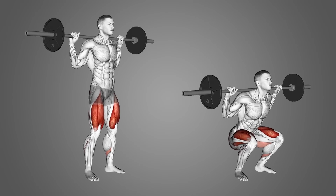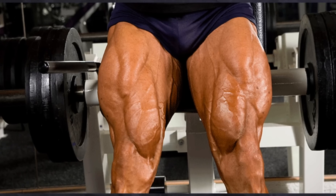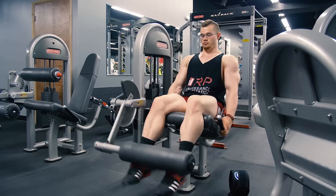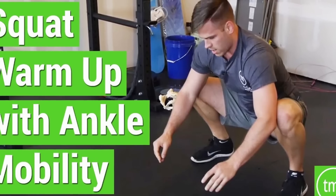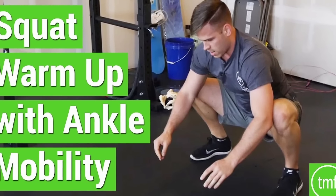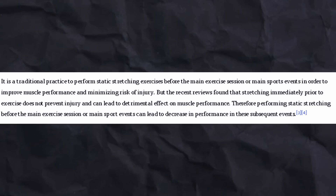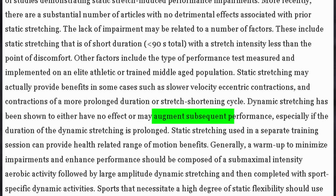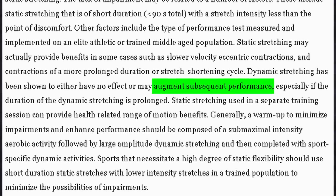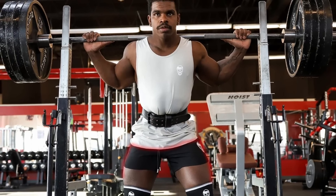With leg day, it's best to start with compound movements because they're the most taxing and they're going to build the most mass. There is the concept of pre-fatiguing — doing some isolation movements beforehand — but for most people it's better to simply warm up well first. No static stretching, as static stretching has been shown to decrease performance, but you can implement some dynamic stretching and then simply work up to your working set.